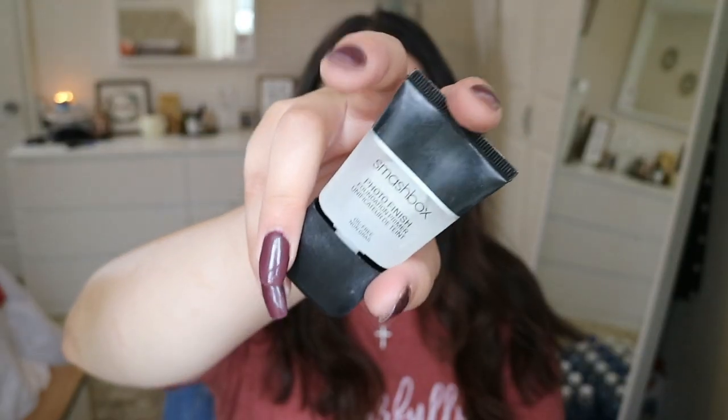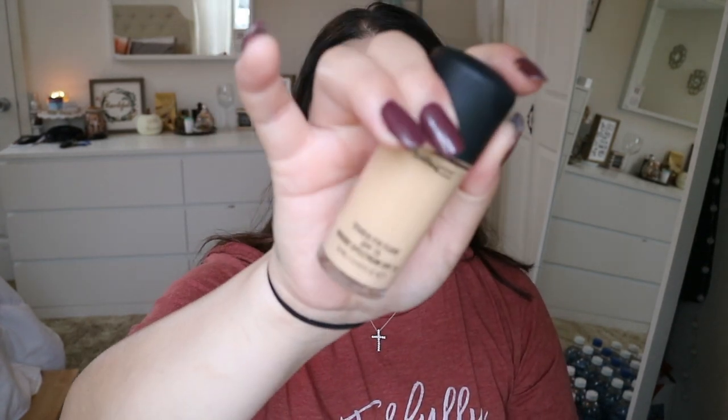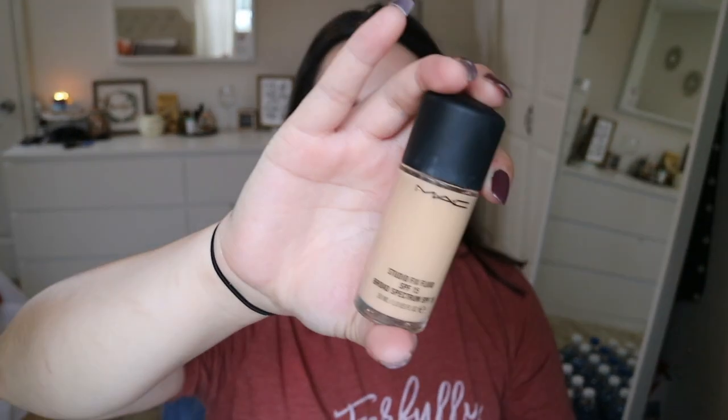Now moving on to my face. I'm going to prime with the Smashbox Photo Finish Foundation Primer — I love silicone primers for that silicone feel. For foundation I'm using the Max Studio Flicks Fluid in shade NC20, and I'll blend it out with a damp beauty blender.